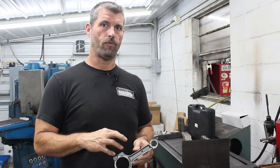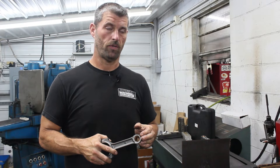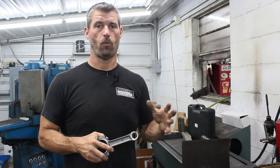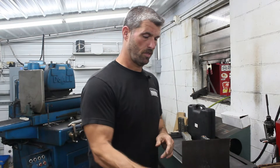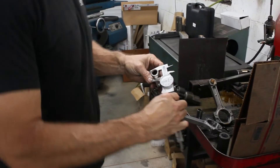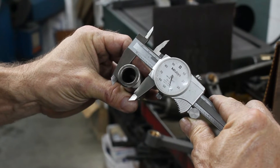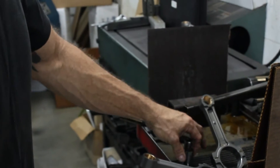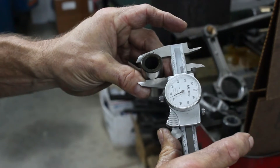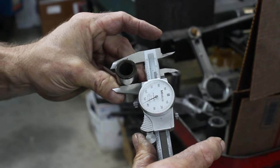On the factory Gen4 rod, the wrist pin diameter is 943. Most of the aftermarket uses a 945 pin, even in the floating stuff. This is a factory Gen4 floating wrist pin and it's 943. This is a Mahle piston wrist pin and it's actually 944 and about 7 tenths, but for all intents and purposes it's 945.